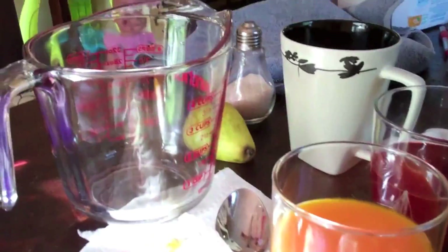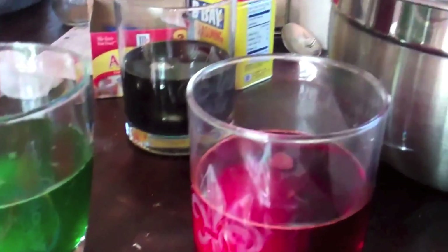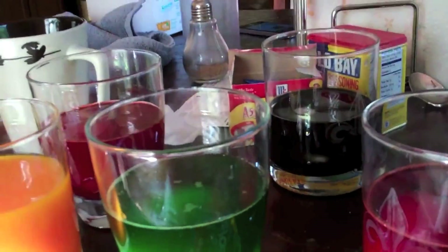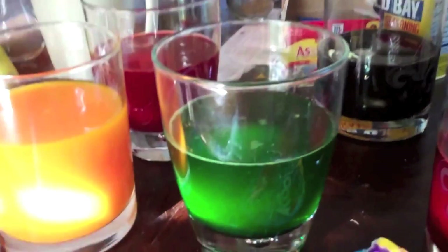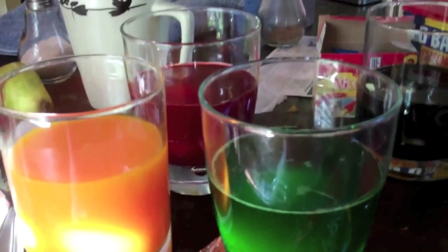I put about half a cup to two thirds cup of water. You can get away with half a cup — the less water the better because then it's more concentrated. You have to experiment with the colors because you never know what's going to be at the store since they have like 40,000 different flavors of Kool-Aid.